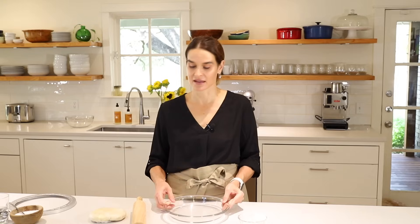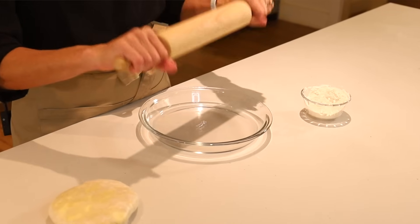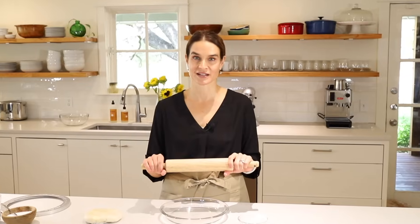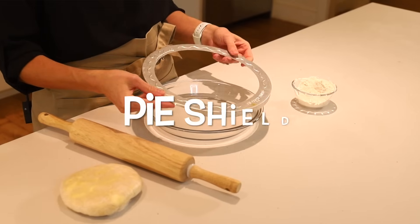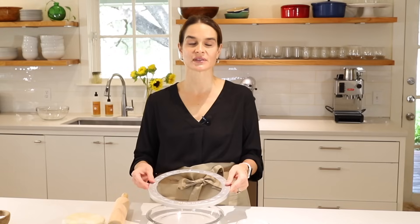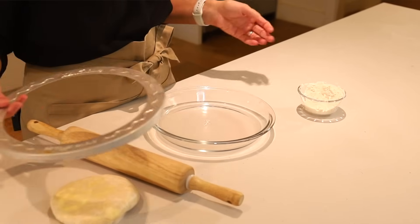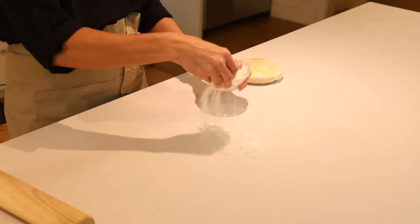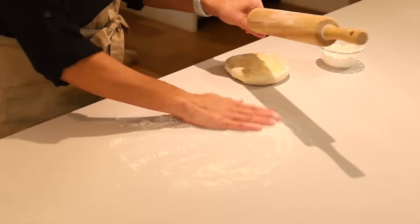As far as the rolling pin, anything will work — whatever you have. I like one with two handles on the side, but they make all different kinds. Something I also like to use is a pie shield, though this is not necessary — you can use aluminum foil to tent your pie crust to prevent burning on the edges. Now we'll sprinkle some flour on the countertop and put some on the rolling pin, and then we're going to unwrap our pie crust.